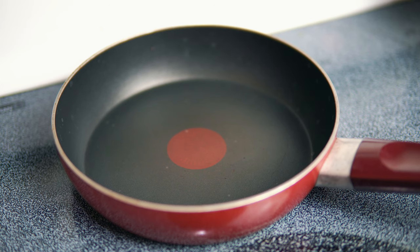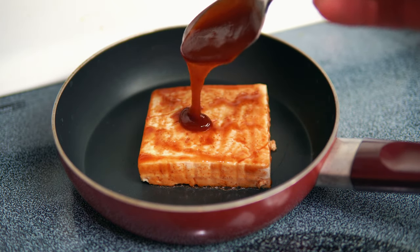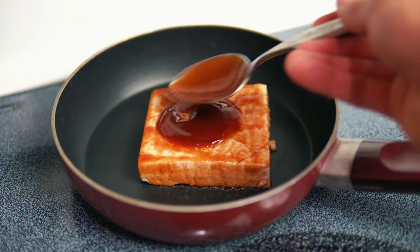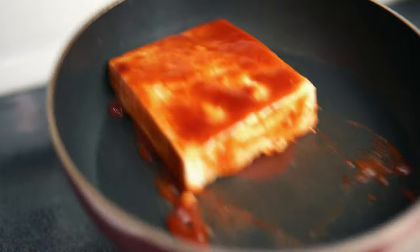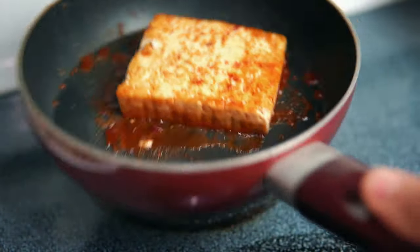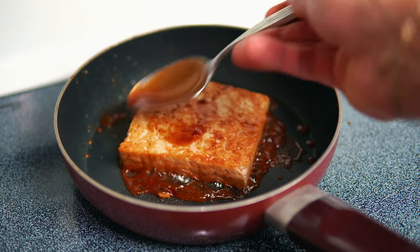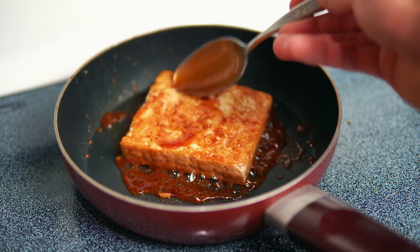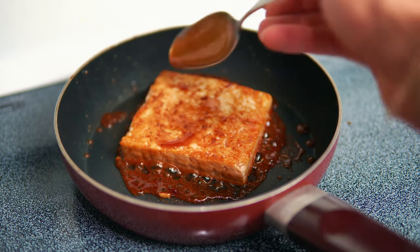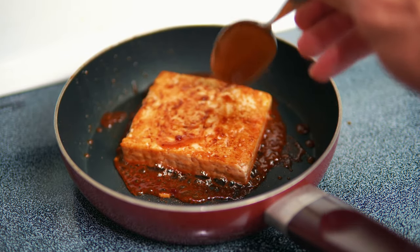Now let's cook this up, and we're going to make the ranch while this is cooking. I got my pan heated to a medium heat and I'm going to drop the tofu right in there, then add a bit more barbecue sauce so it can caramelize a little more and give it some more barbecue flavor. Let's give this a little flip — and we're going to add some more barbecue sauce to the top as well so all that sauce caramelizes very nicely onto the tofu.